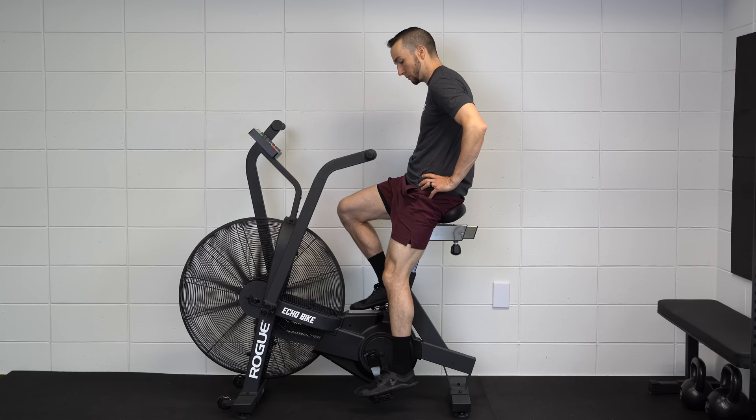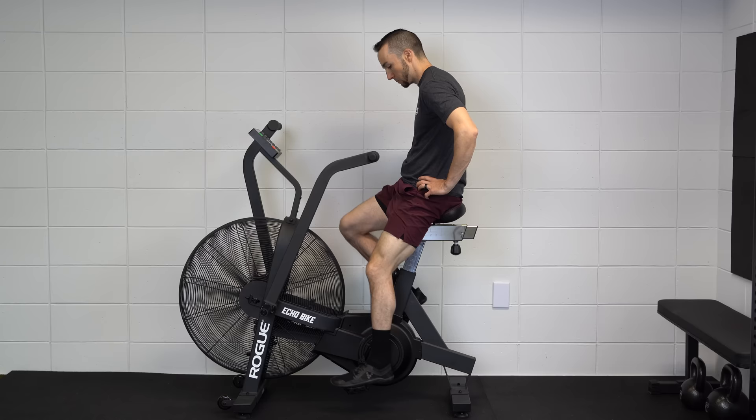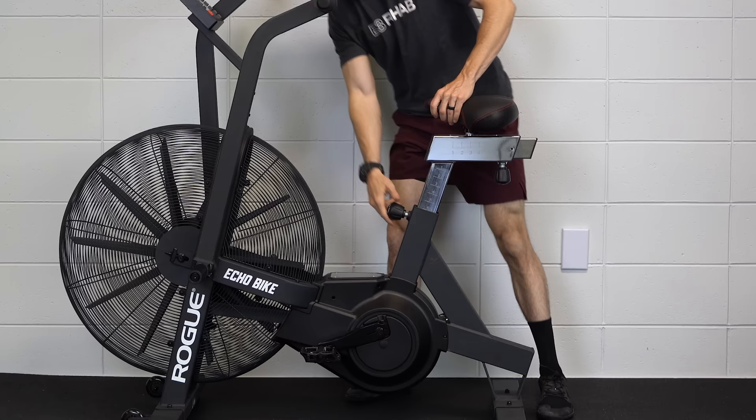An easy starting point for introducing knee flexion is using a stationary bike. Start with the seat at a higher level. At first, you may only do partial revolutions, moving the knee in and out of as much flexion as tolerable. As range of motion improves, you can progress by completing full revolutions, and then over time, slowly lower the seat down to expose the knee to more flexion.